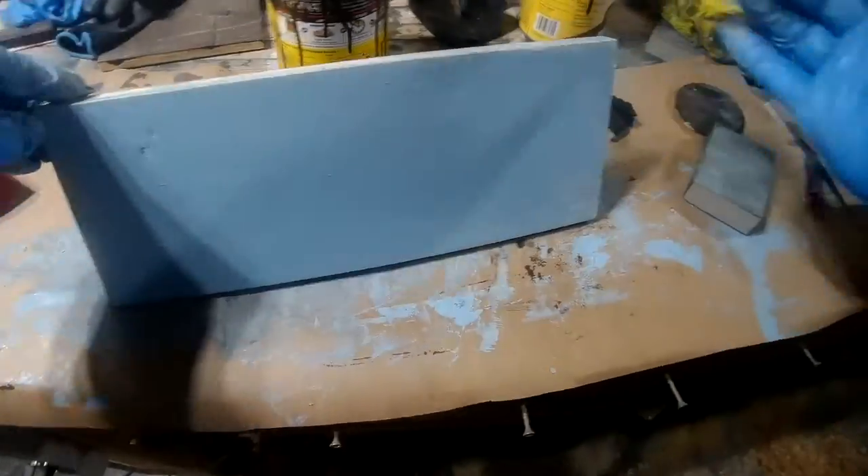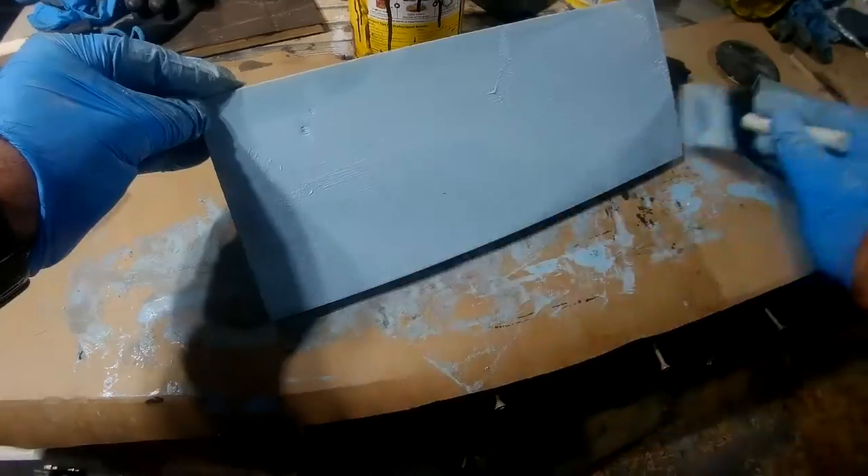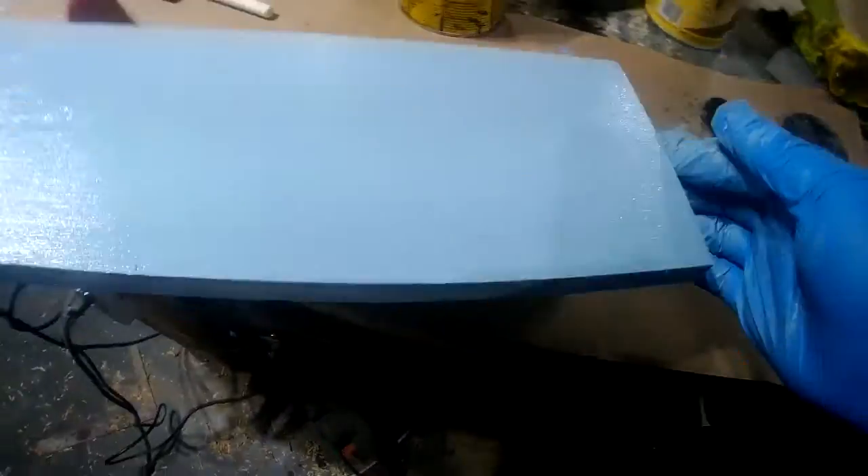I will save it for some kind of white washing stain project — it would be great for that because it has the sealer and the stain mixed together. But what I have been doing for years is mixing my own, just taking the stain and mixing it.